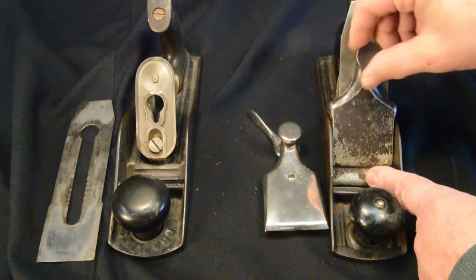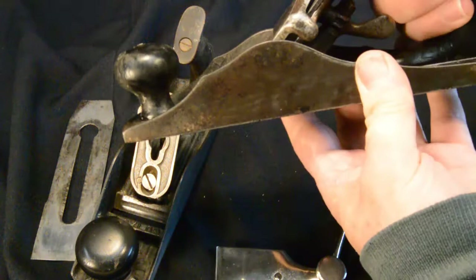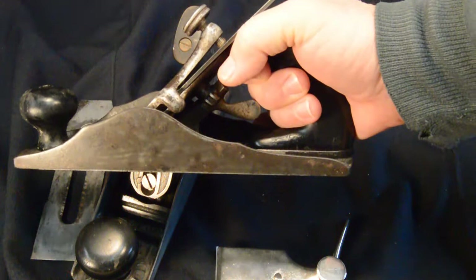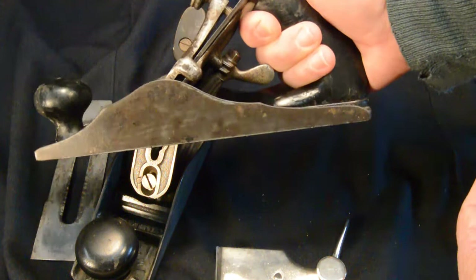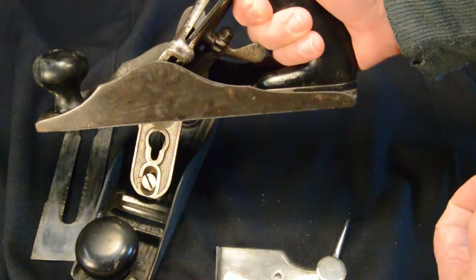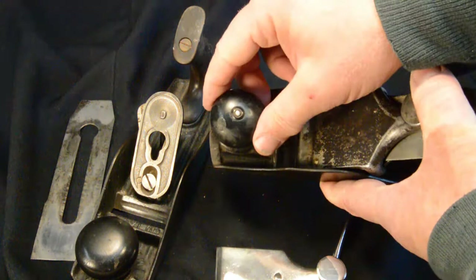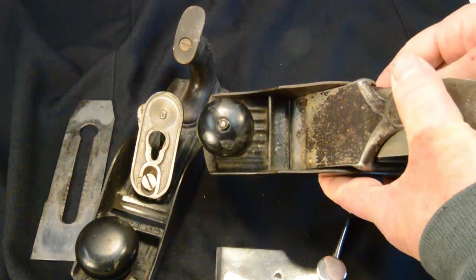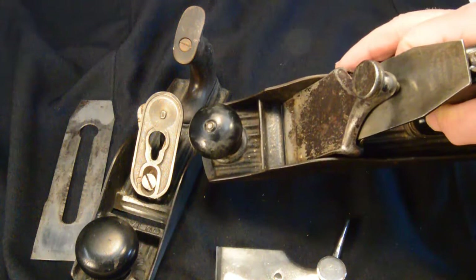One more thing to point out: both planes have about the same size tote and knob, but they're very small — I can only get three fingers in the tote, whereas I'm used to putting my whole hand in. The totes on both planes are fairly small and not very comfortable. Also, on the original patent, the front wooden knob has an odd rivet arrangement and is actually not fixed in place. I'm so used to having a knob tightened down that it just feels very odd when I use this plane.